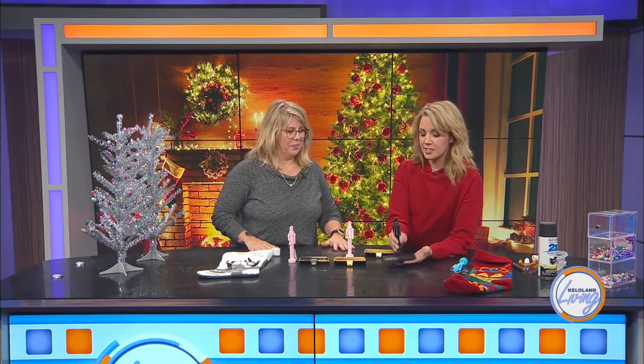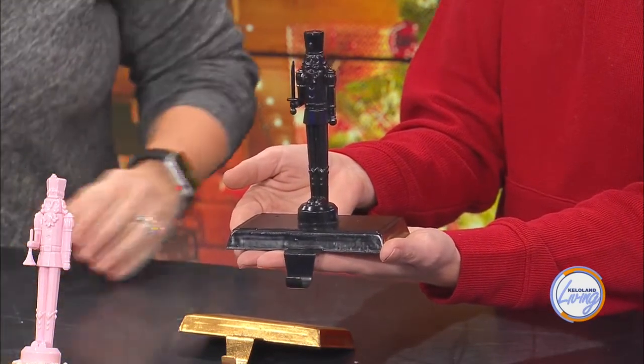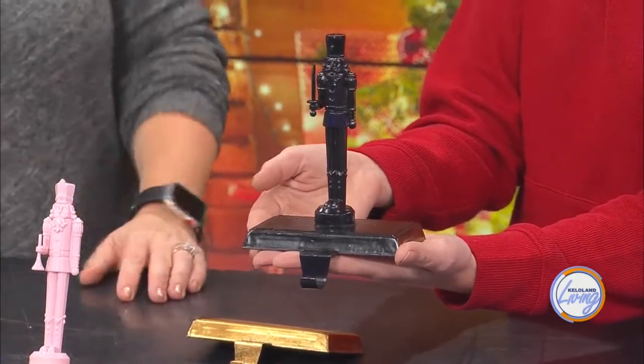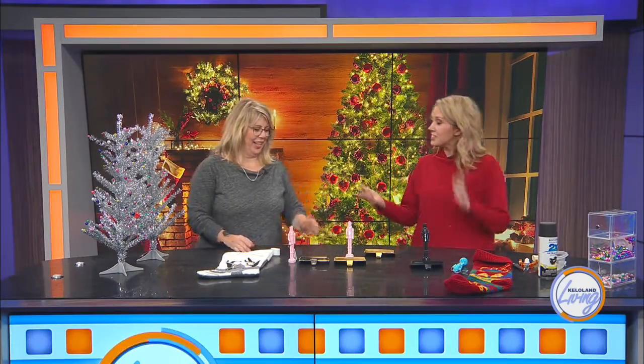So this is a stocking holder — this is going to be pretty much our end product here. I need to maybe do a little more spray paint on it, but it's just a nice modern nutcracker stocking holder. What do you think this would run you at a nice store? I don't know — $32.57? If we were playing The Price Is Right, you would have just won because it's $34 at this particular store right now. You didn't even go over!